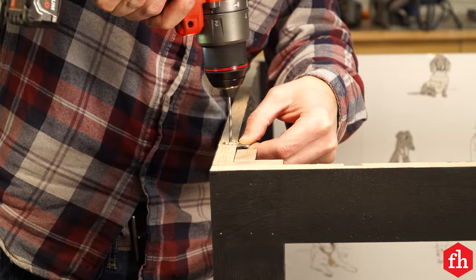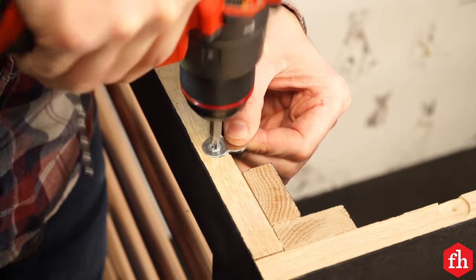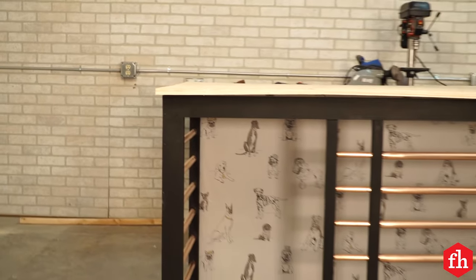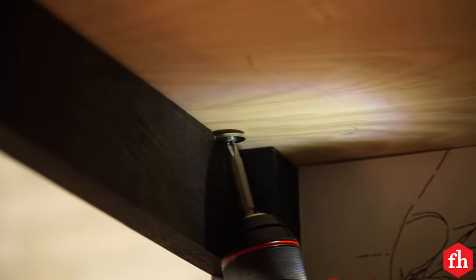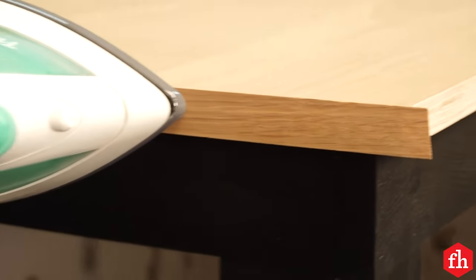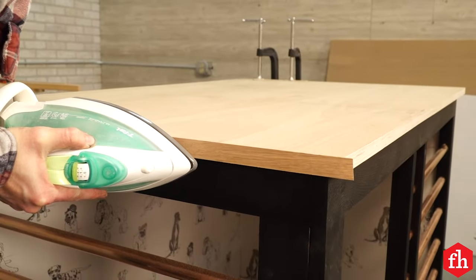Now it's time for the top to go on. For that I used these figure eight shaped desk top fasteners. I mortised a hole in the top of the walls for each fastener, placed the top on and attached it with screws. I ironed on some matching edge banding, trimmed the edges, sanded the top, and applied a finish coat.